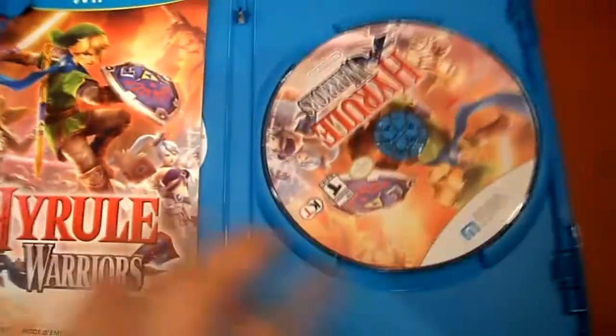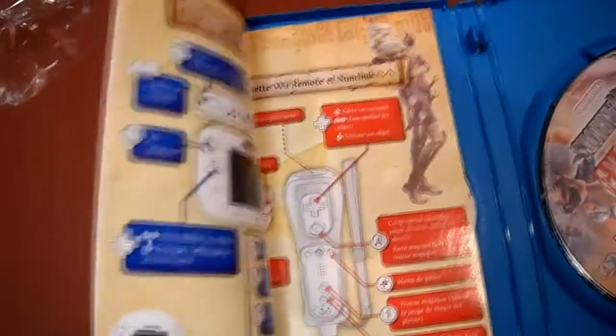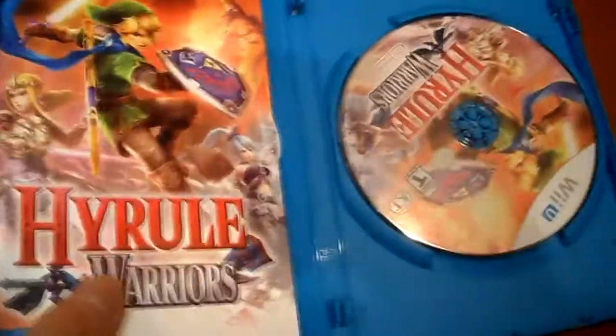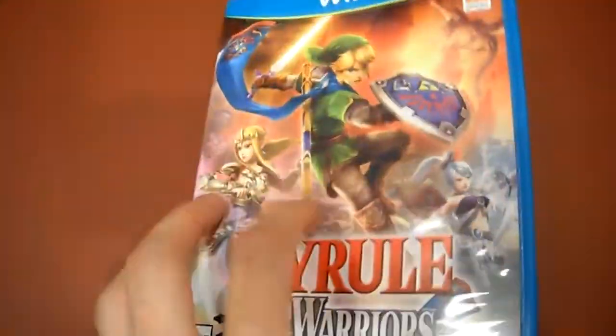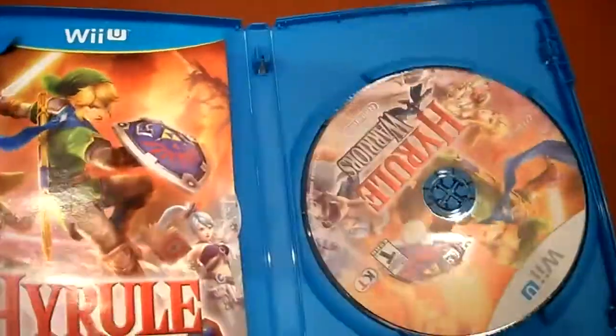So here we go — it comes with the game right there. And this little insert — oh, it's a full manual, it's a colored manual, look at that. And it does come with Club Nintendo, but the Club Nintendo code is actually on the piece of paper on this cover art, so it's right behind it.